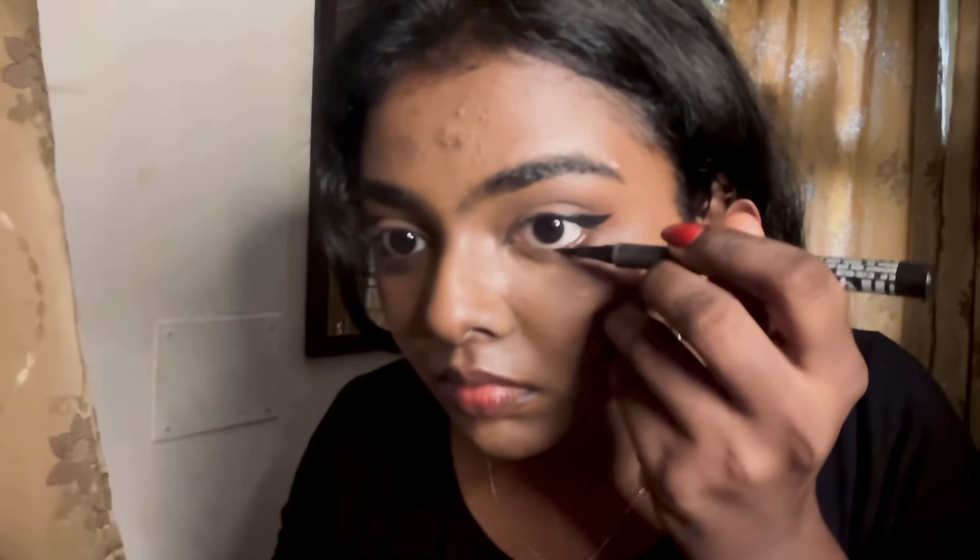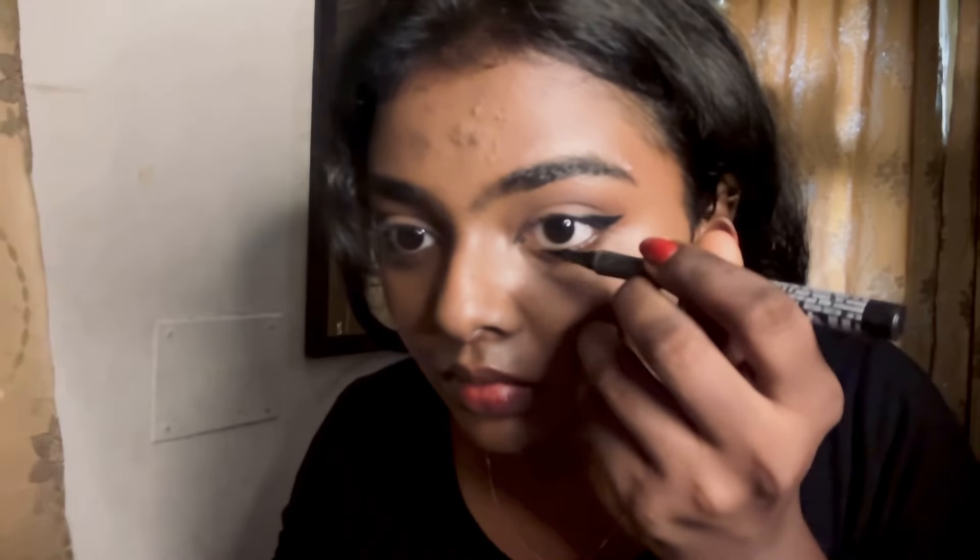Using the same eyeliner, I'm going to apply it in my waterline as well — the bottom waterline. Then I'm going to take a black eyeshadow and buff it a little bit outside so that it gives a nice smoky effect to the eyes. You can literally see the difference — it just looks more classy and nice.